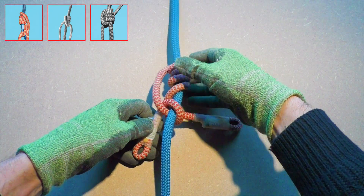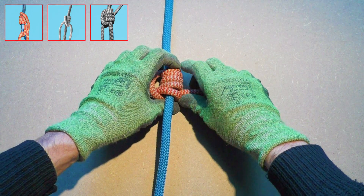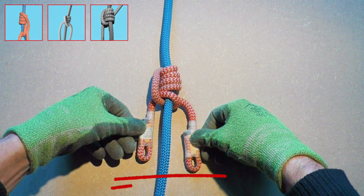And there you have it — the Michoacan friction hitch. Dress the hitch and make sure that the attachment points of the prusik cord align.